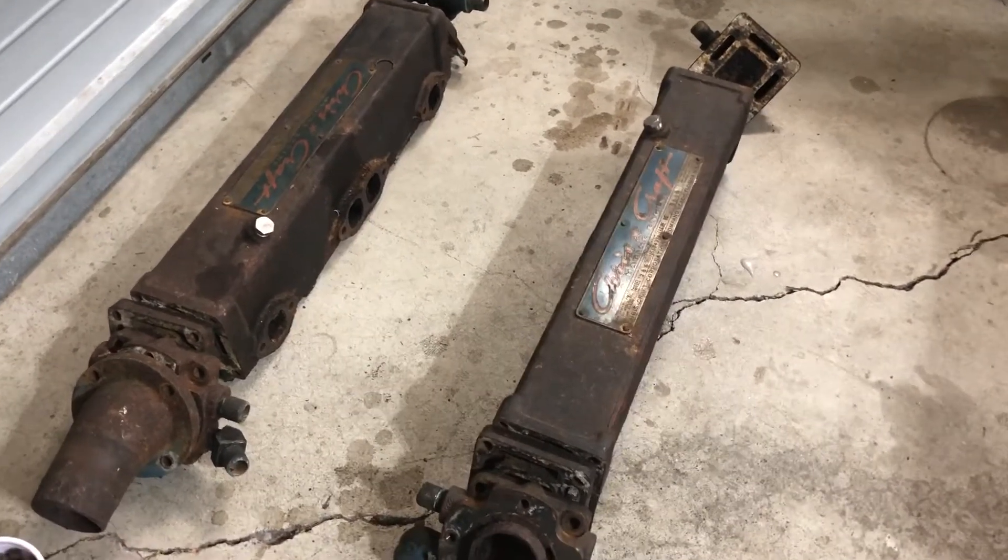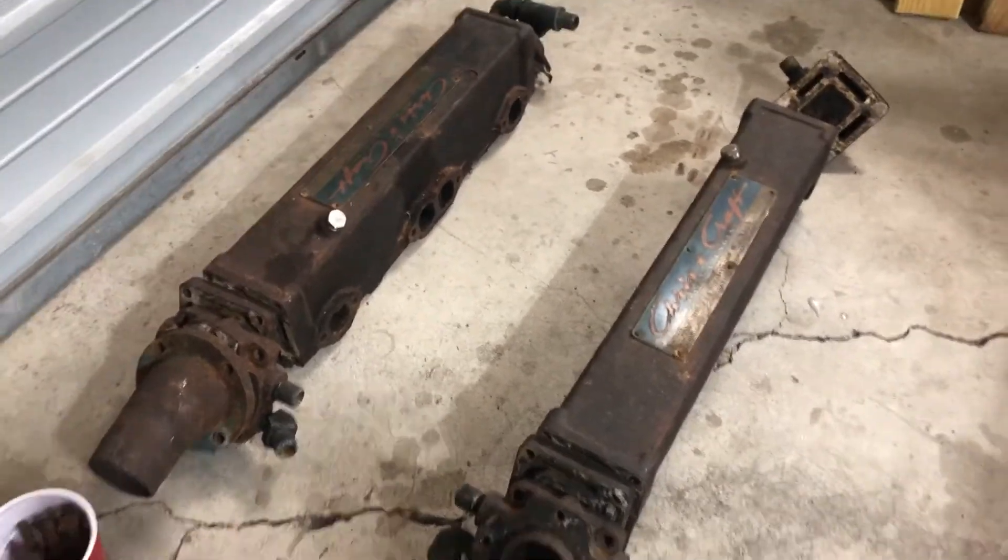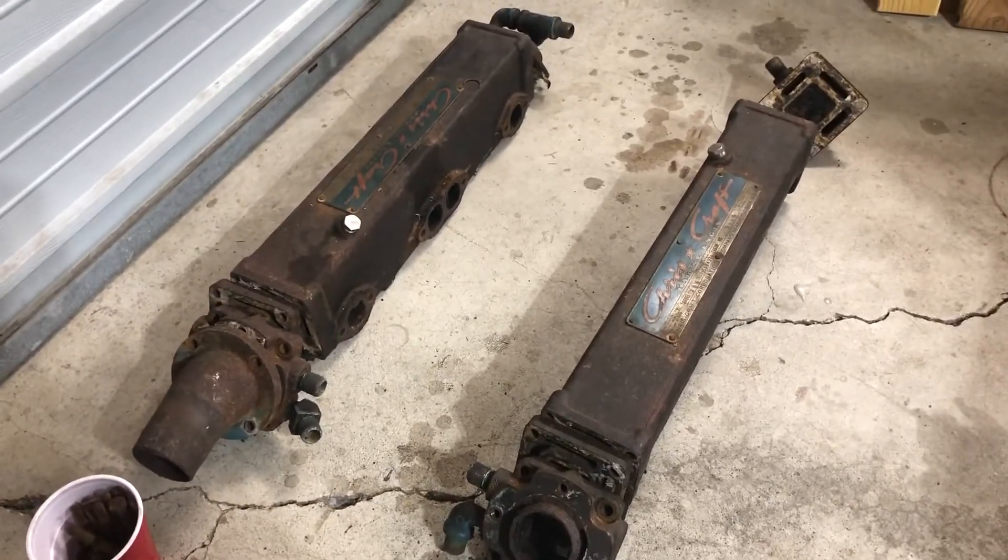In my next video, I'll get back to the engine and we'll discuss some other attributes. Bye for now.